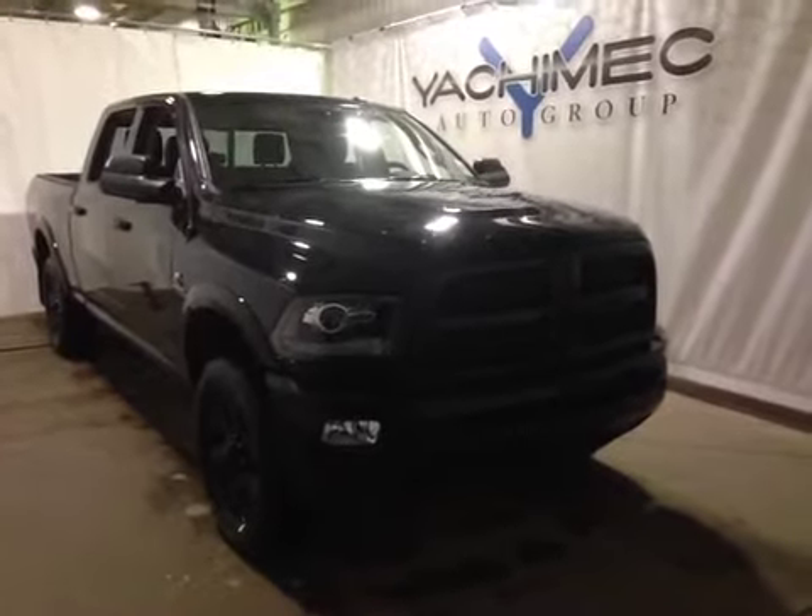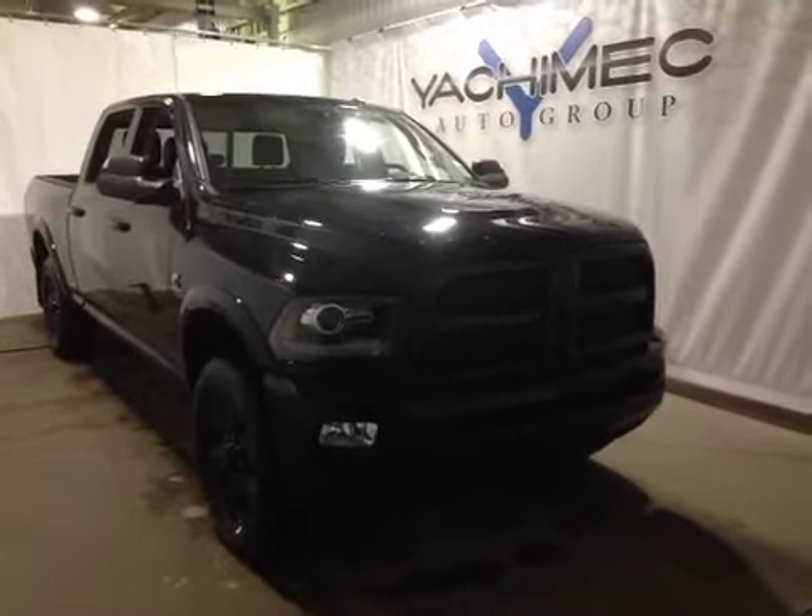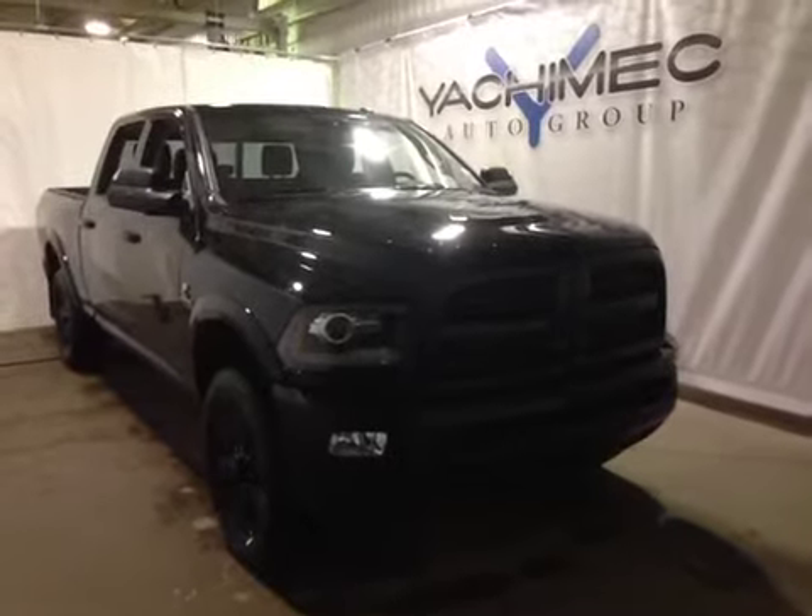Welcome to Great West Chrysler. I'm proud to present to you the 2014 Dodge Ram 2500 Laramie.